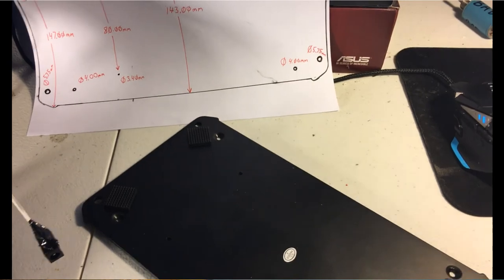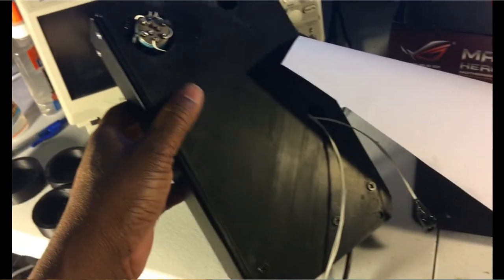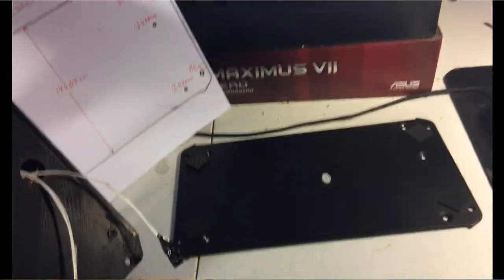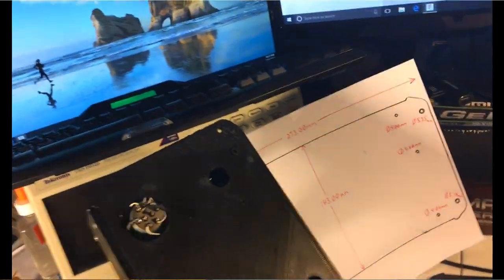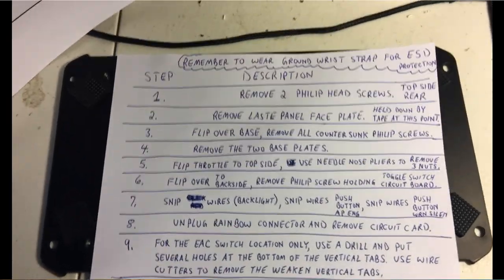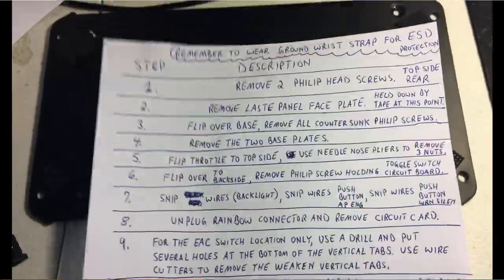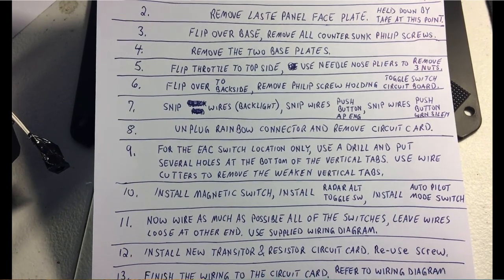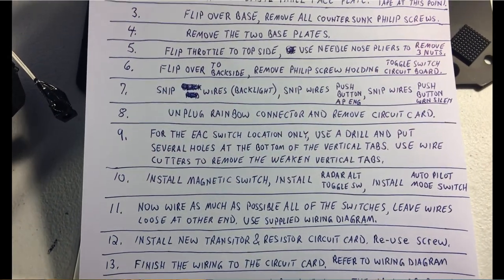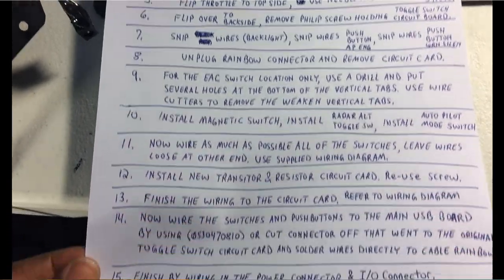I had a video before where we went over how to modify and put in the magnetic switch, so I don't want to belabor that point. I just wrote out some step-by-step instructions on what we did in that first video. If you refer to the first video, you can see we went over those particular steps — I'll just show them briefly here.